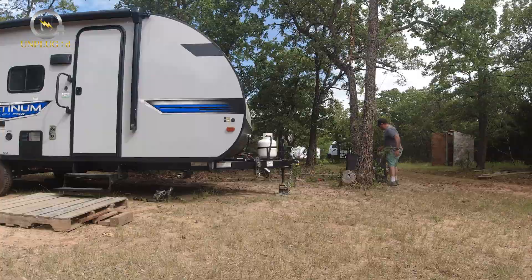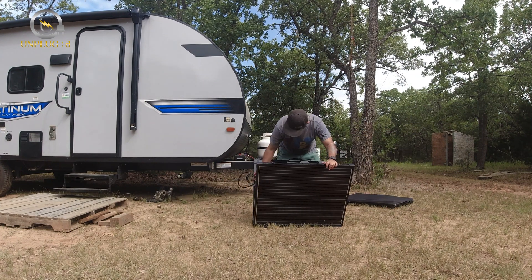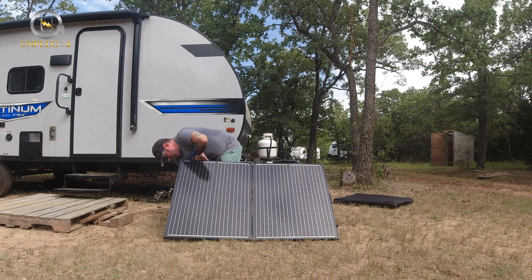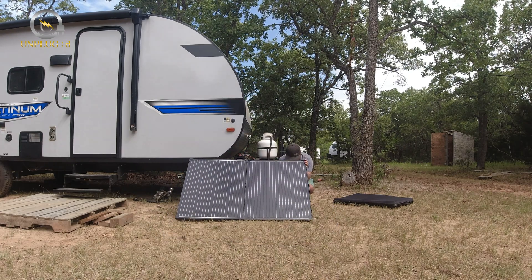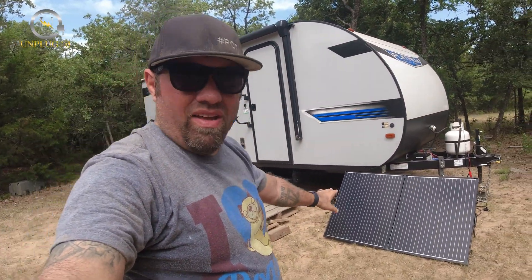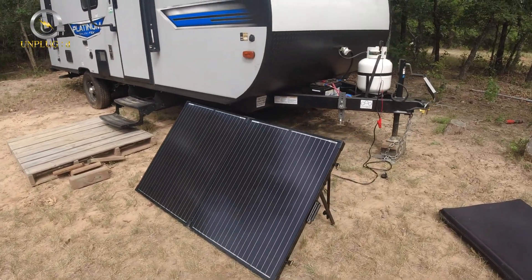Let's set up the Renogy panel and I'll show you guys what it looks like. That was obviously a time-lapse, but it only takes about a minute to set up — it really doesn't take that long at all.